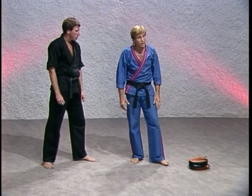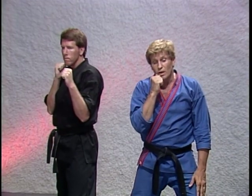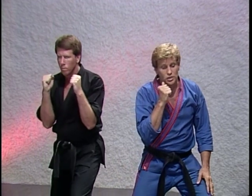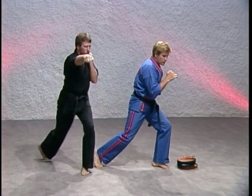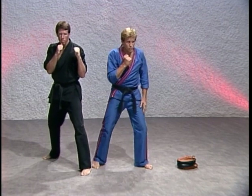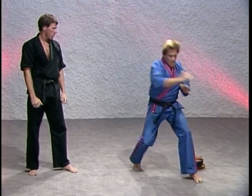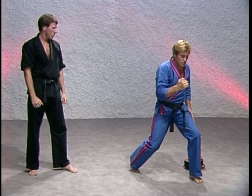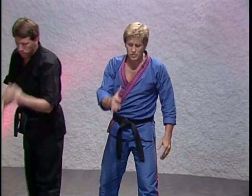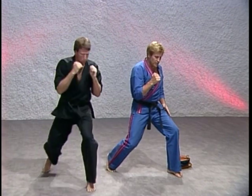Now let's work on that right hand again. Jim, you do it straight ahead — I'm going to do it on a slight angle. Watch the variation. Start to sit down. Start the torque. Start to shift your weight forward. Snap the right hand in. Now this time as you throw it, I want you to step into it. We start to sit down — just as you get ready to throw it, step in as you fire the punch. As you step in, you always get more leverage, more authority behind that technique.